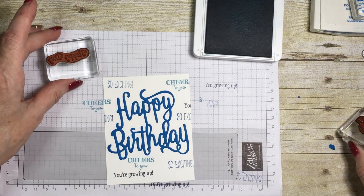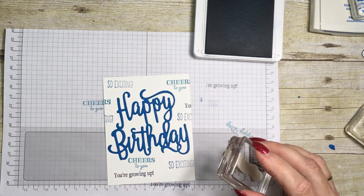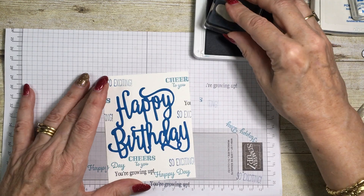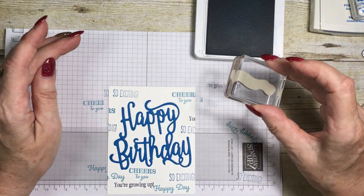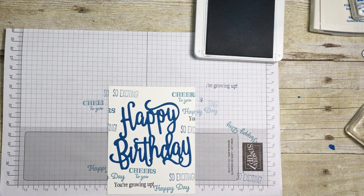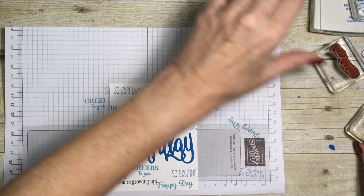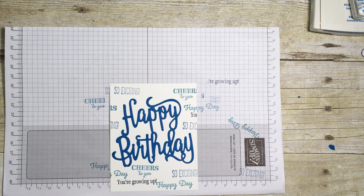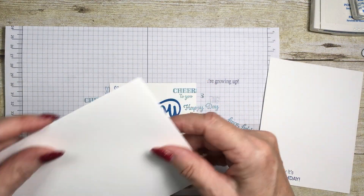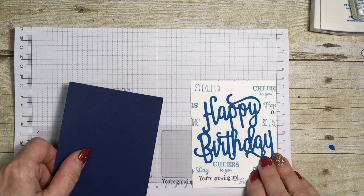And then this one says 'Happy Day', so we're going to squeeze Happy Day in there — let me see where I can put this, just there. That's my stamping done. Ahead of time I also stamped 'It's Your Birthday' which is going to be on the liner, and I stamped 'Cheers to You' on my envelope as well, so it all ties in together.